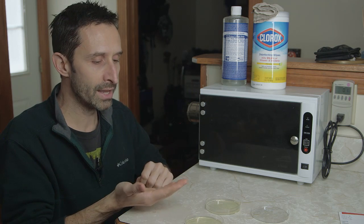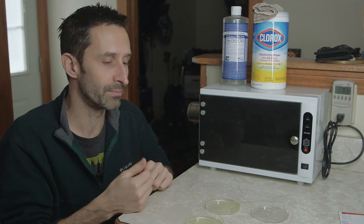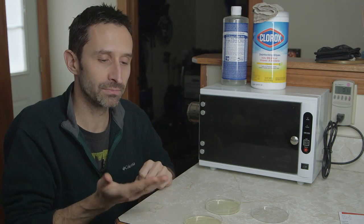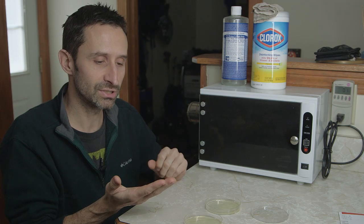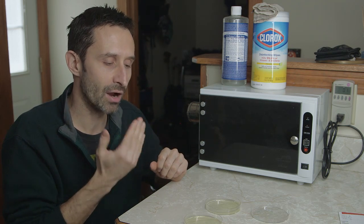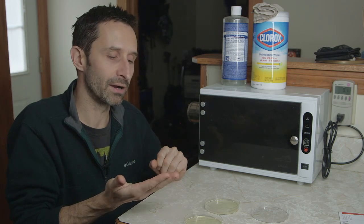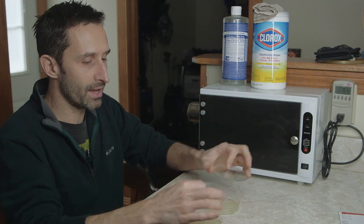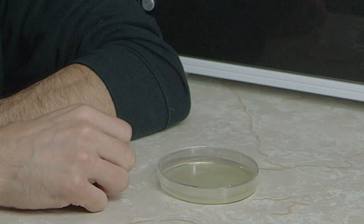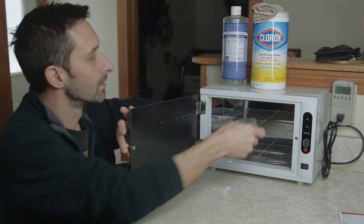Here we go — taking both lids off. The human mouth is supposedly the dirtiest thing in the world, even dirtier than a dog's mouth — I don't know if that's an urban legend but we're going with it. I'm spreading my contamination by touching the agar after licking my hand. I'll use the same hand for both dishes to keep it apples-to-apples. I got three fingerprints in both dishes. Then I'll set one aside and place the other in the sterilizer.